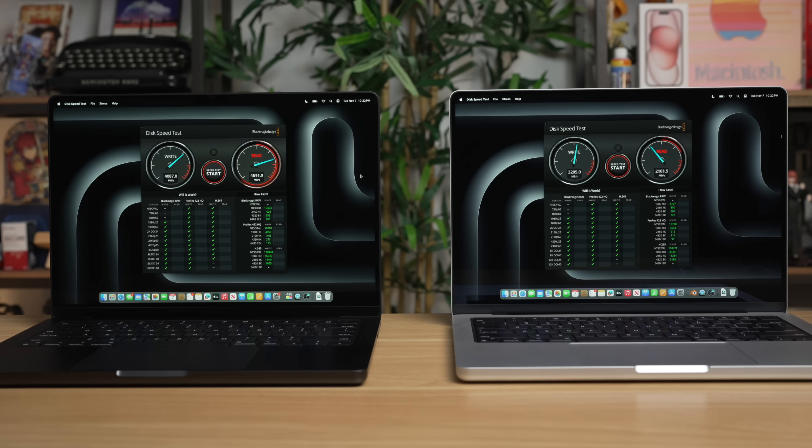Loading up the Blackmagic disk speed test, here's our first indication of where Apple is saving money on the base model, because it does ship with slower SSD speeds — getting around 3,000 read and write — while the M3 Pro variant gets around 4,300 write and around 5,200 read. While the SSD speeds are faster on the M3 Pro, the M3 version is still plenty fast, and most people would not notice the difference in real-world usage.